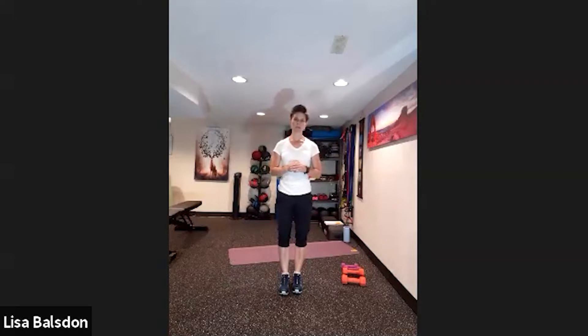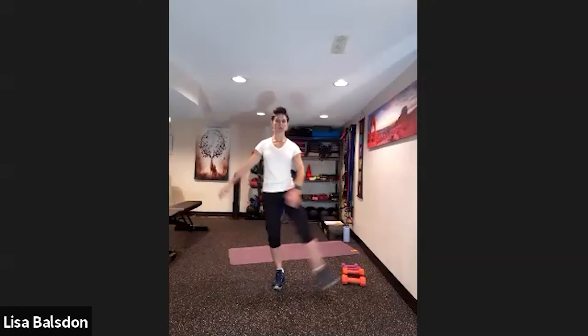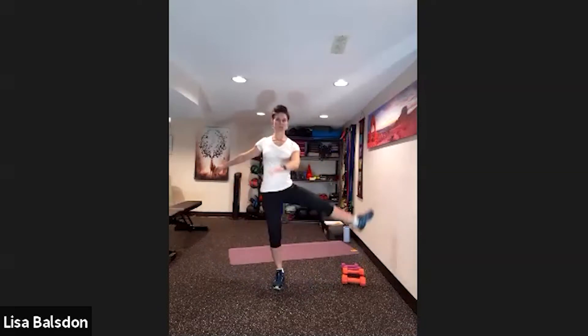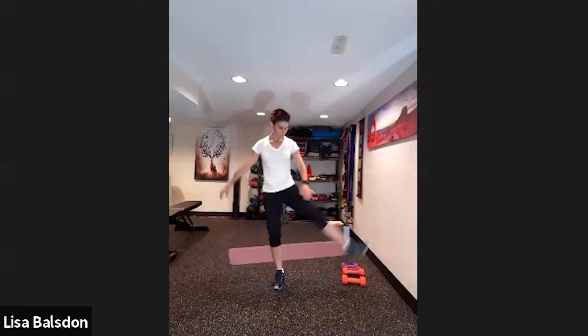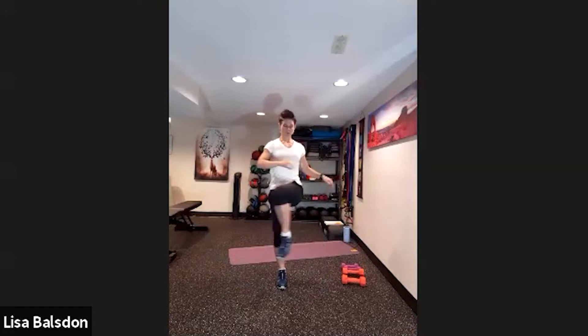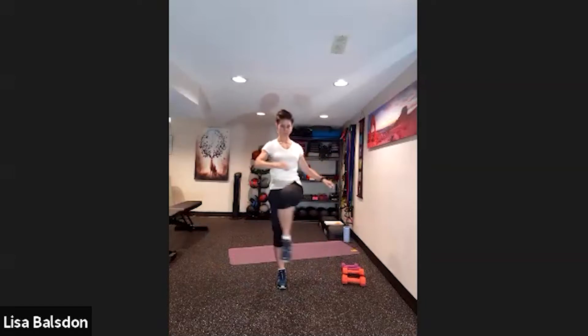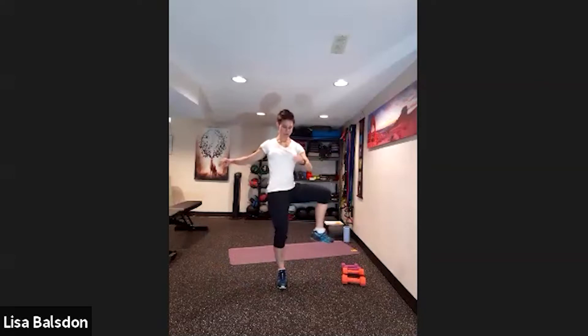Standing up nice and tall, we're going to focus on a three-way leg swing. Beginning first with the left side — swinging forward and back for two, three, four, five, six, seven, eight, nine, ten. Then cross it over, opening that hip to the side — two, three, four, five, six, seven, eight, nine and ten. Then bring the knee up and open it to the side — one, two, three, four, five, six, seven, eight, nine and ten.